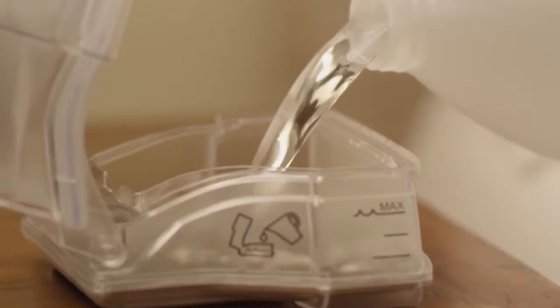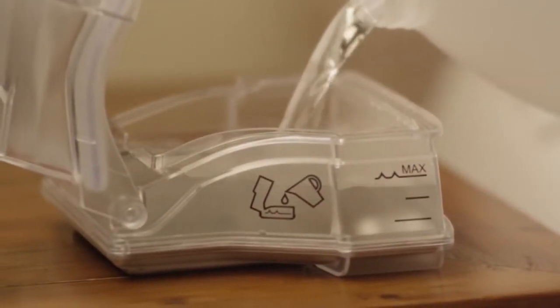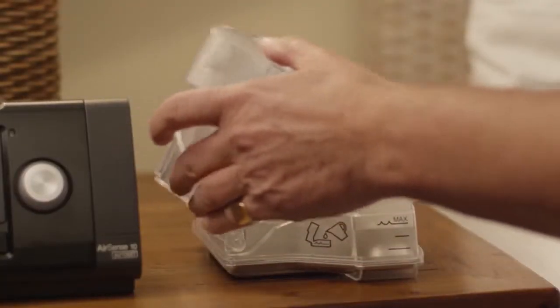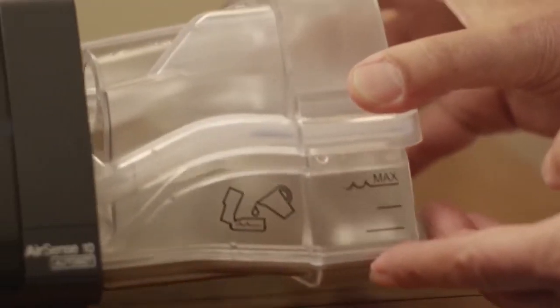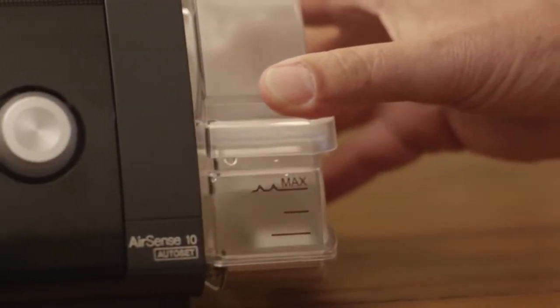The operation of the machine is very straightforward. There's a little manual that describes what to do, but it's very intuitive, very simple. The humidifier is very convenient to take in and out, fill with water, clean, etc. So I'm very pleased with it.